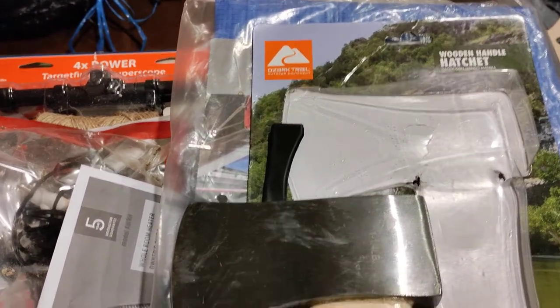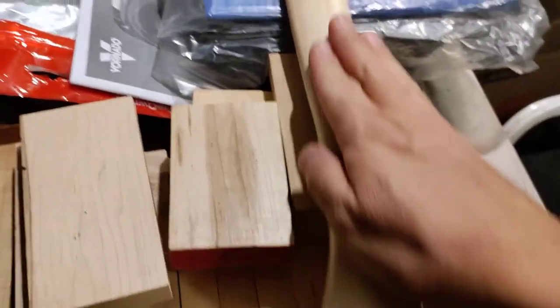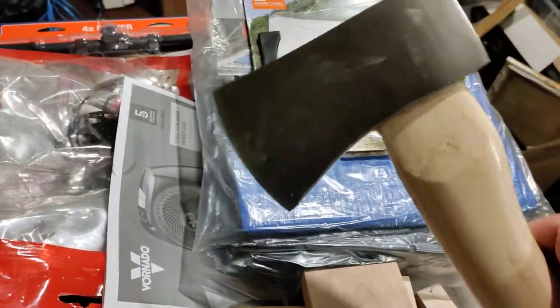This is the Ozark Trail Outdoor Equipment Wooden Handle Hatchet. They claim that this handle is made out of American hickory and that this axe is 1.25 pounds.